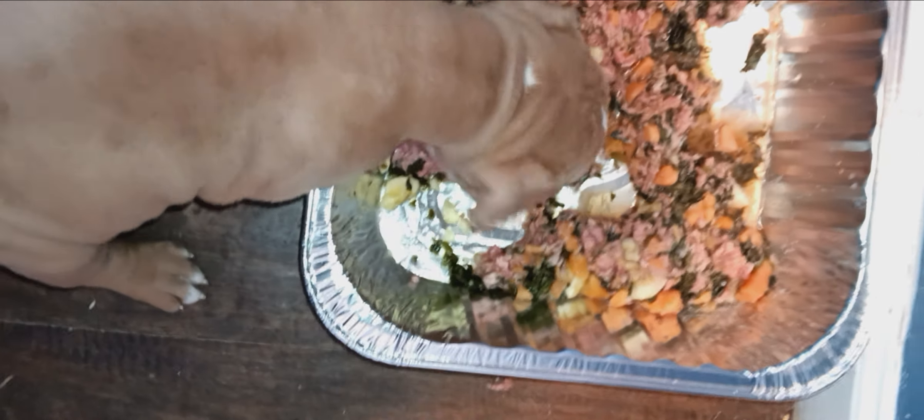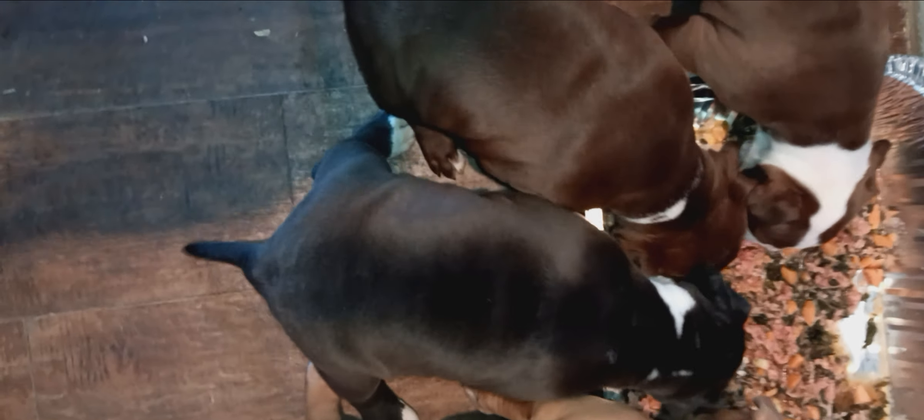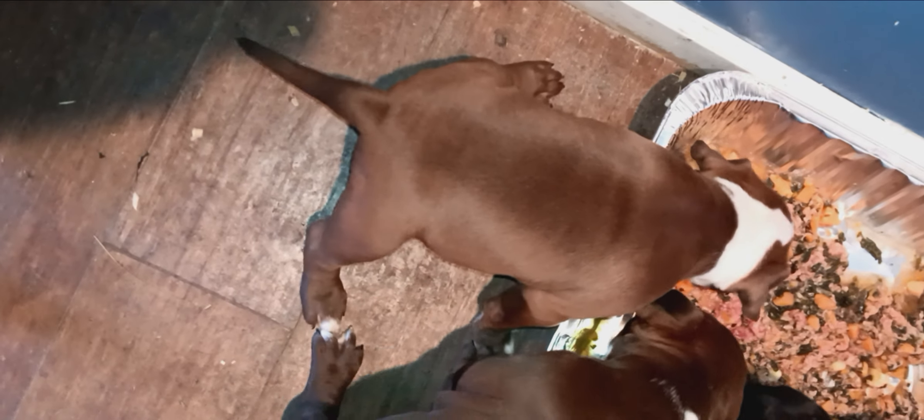Look at that puppy, man. Four weeks. There she goes — she knows where it is already. Four weeks old.